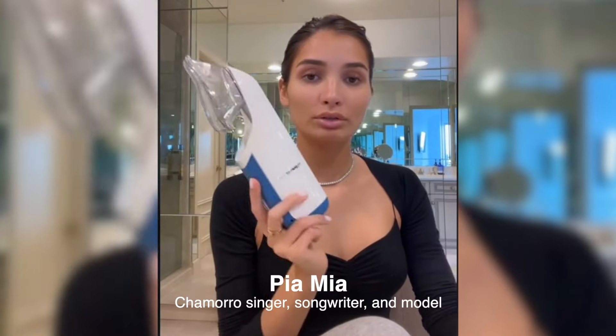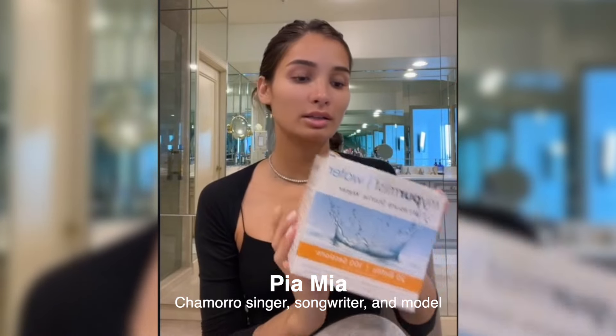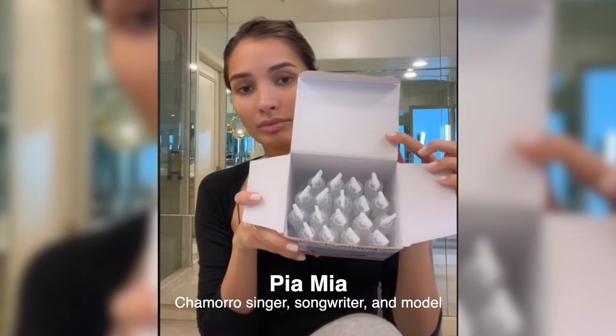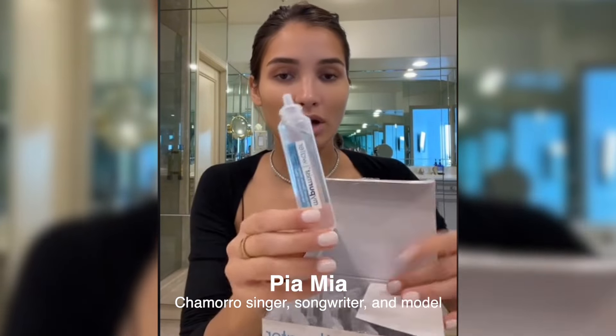All right, I'm about to refill my vocal steamer. I use these little pods — they come like this. There's just a little cap on the top. You twist it off. I've already twisted this one off.